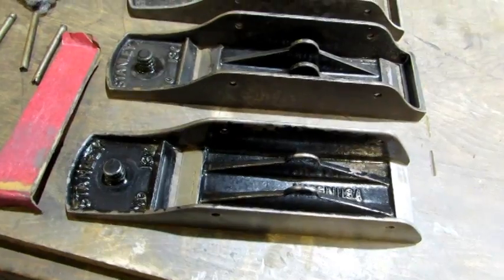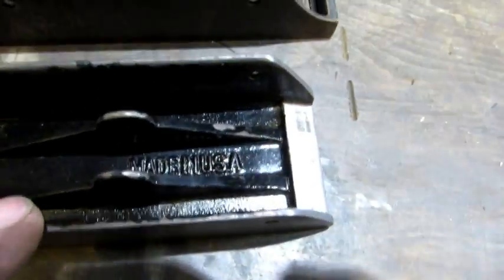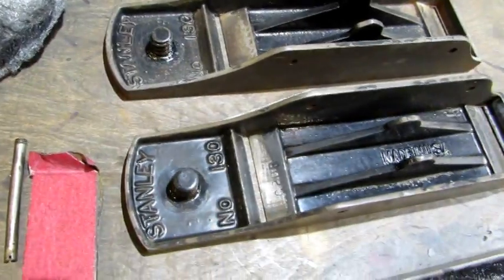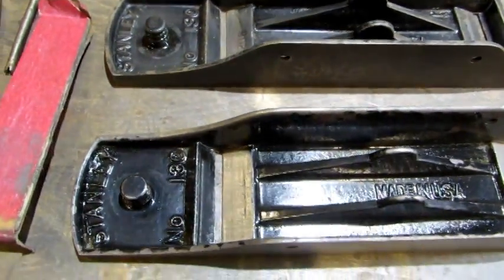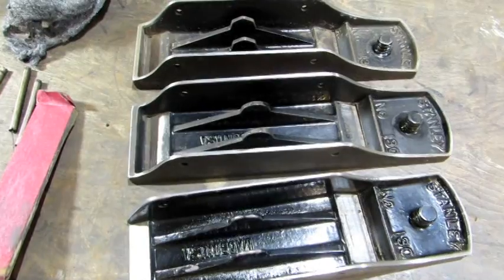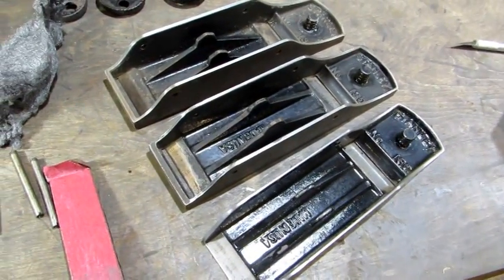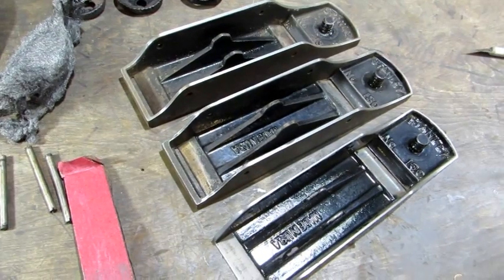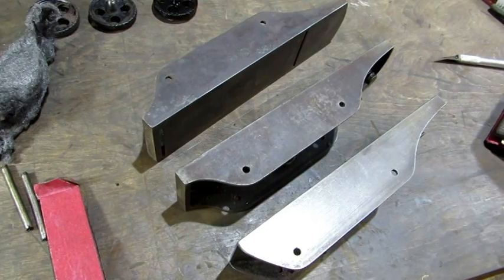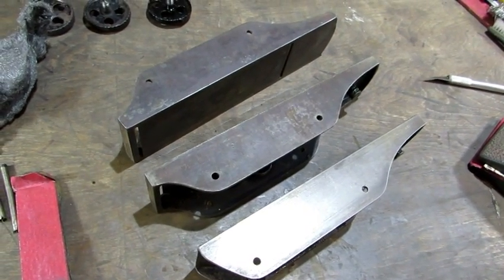Next thing I'm going to do is remove the Japanning. It was originally here and as you can see most of that is gone. So that's where I'm going to do a touch-up — around those edges, anywhere else where there's small bits of Japanning missing. That's going to come off and then I'm going to work on the sides and the bottoms. There's the upper edges after the 150 has removed the remaining specks of Japanning — they're prepped for a touch-up. The sides and bottom look pretty good.